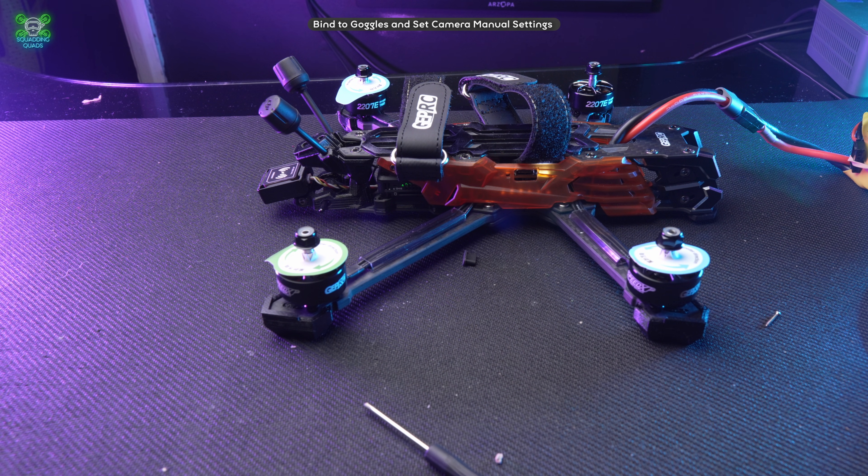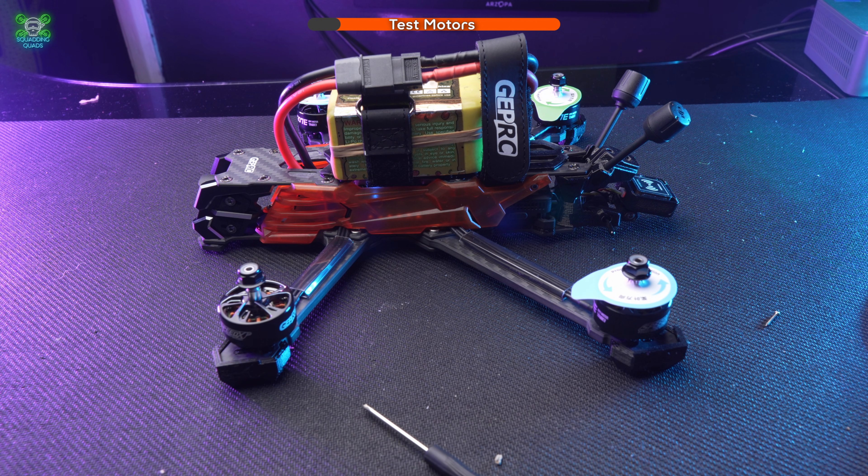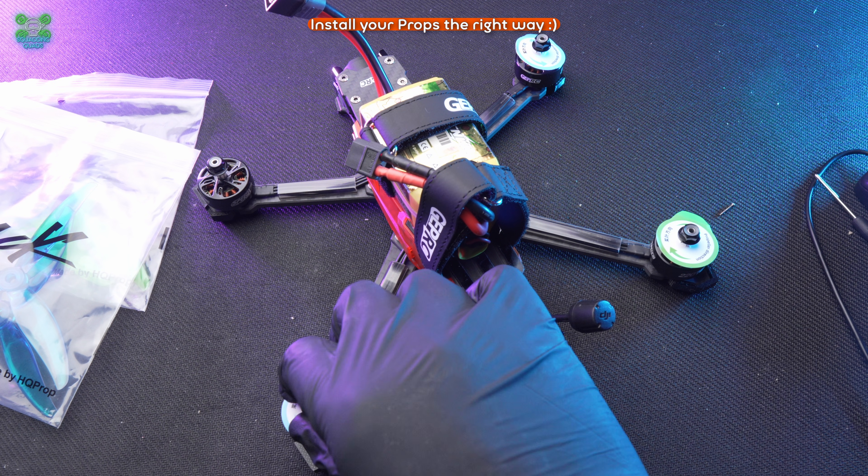We are now ready to go — the last thing is to install the props. One final thing before putting props on: just make sure we're connected and can arm the motors, which we can do safely without props on. You may experience weird behavior if you arm and raise throttle without props — the drone may continue to accelerate as it fights the PID loop. People have been getting confused about this, so I just wanted to mention it.